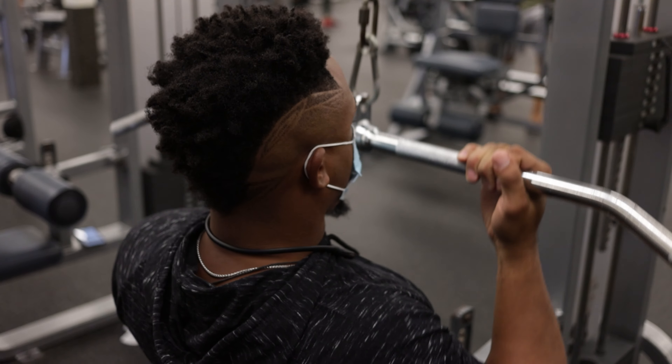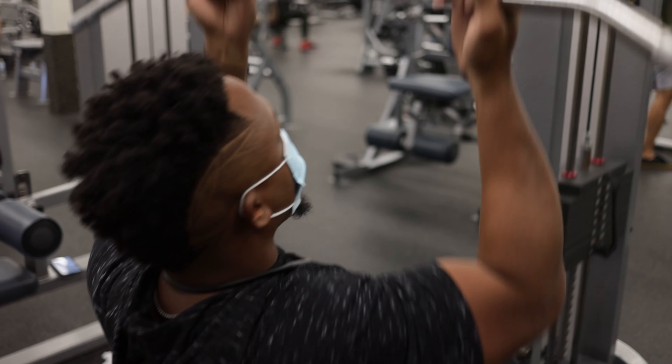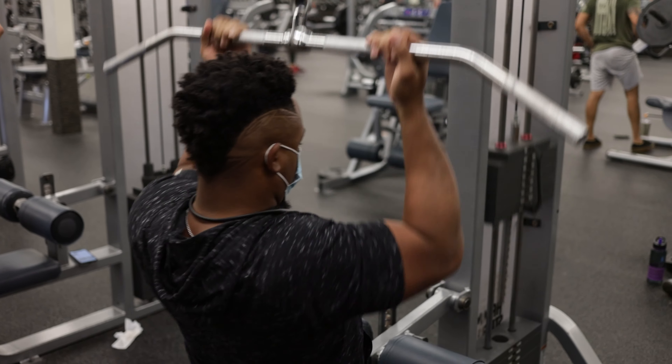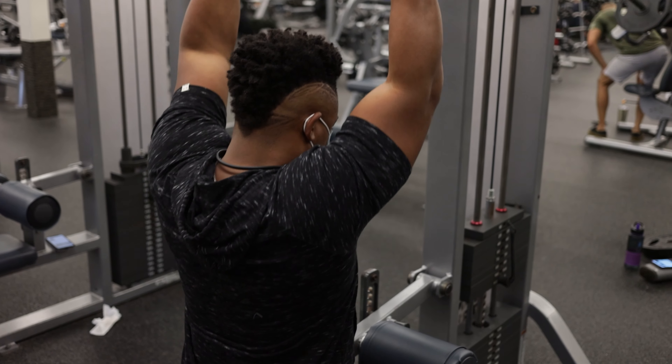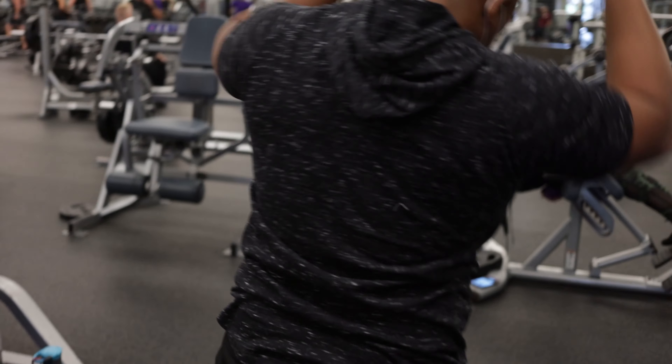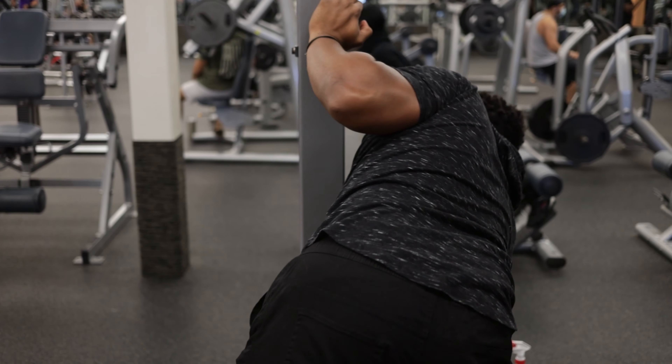What's up, this is Hero Boy Athletics coming at you with another video. Like, comment, subscribe. In this video I want to demonstrate what I like to do when I work out.